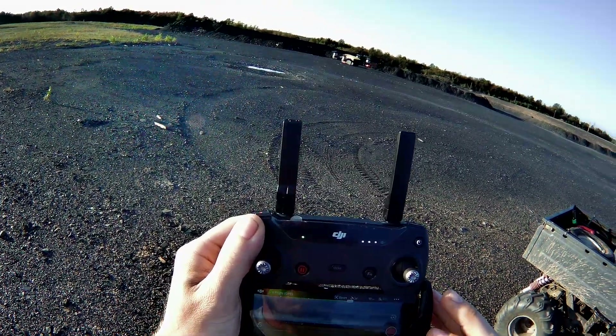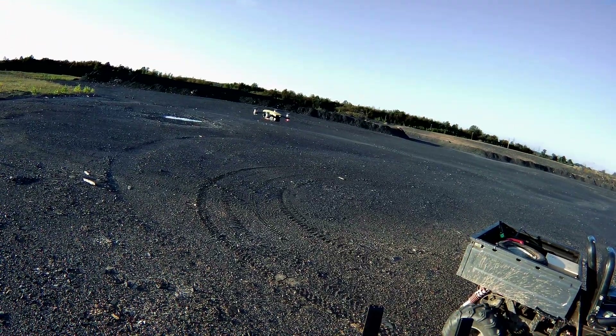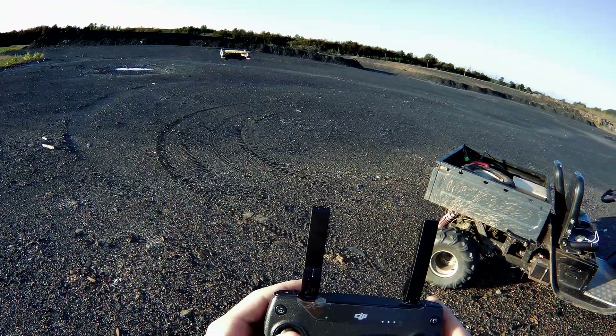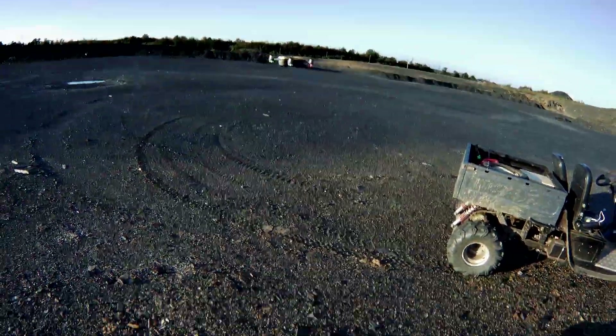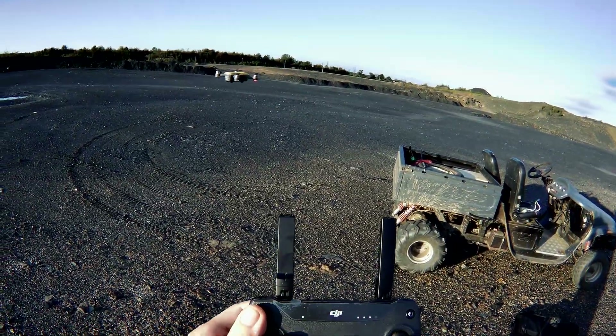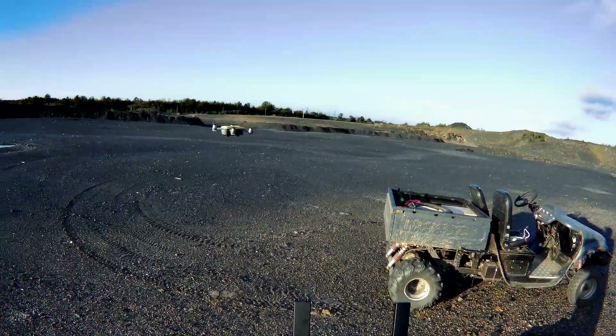We still have — let's see — we're at 59% battery life. Why don't we go ahead and pan this way. We will fly over that way. So we are going to record and bye-bye.